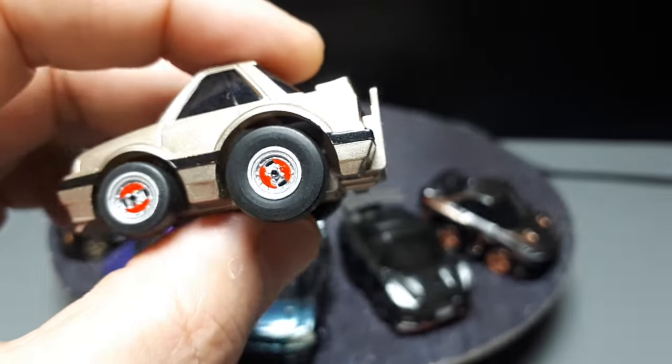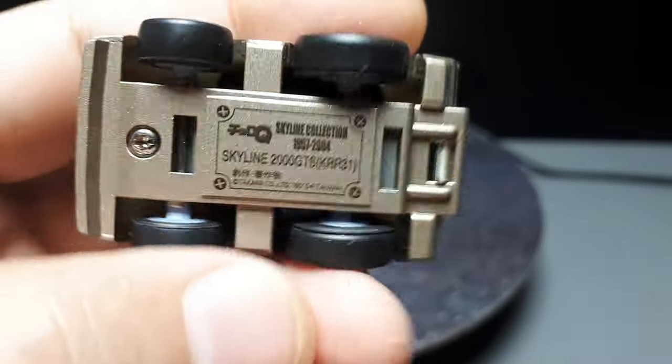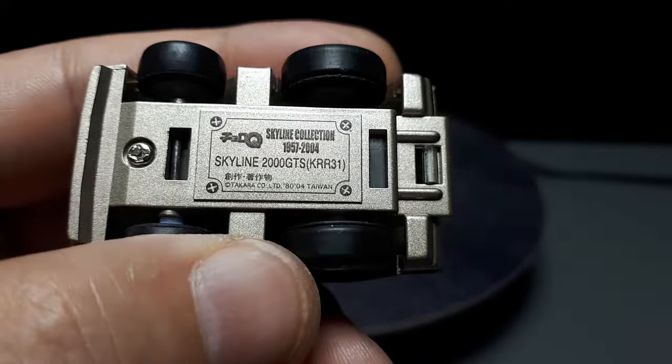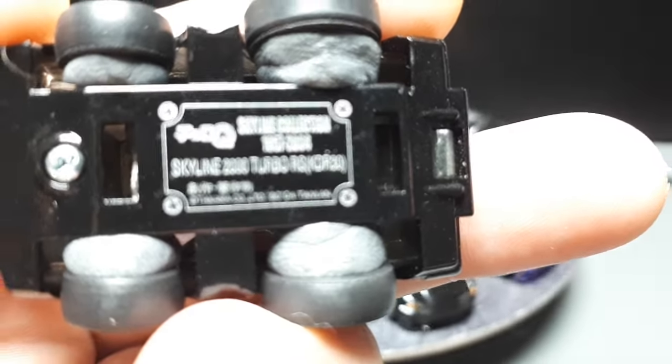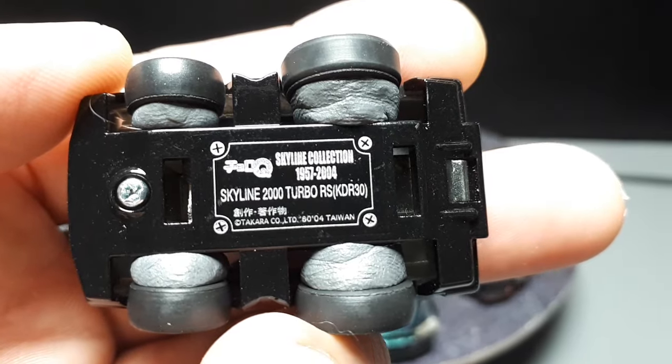The R31 — and I have some 3D printed JDM wheels on this. This toy came out in 2004. I have a feeling this casting's older than that though. Pretty similar is the R30, and this one came from the same collection — 2004.